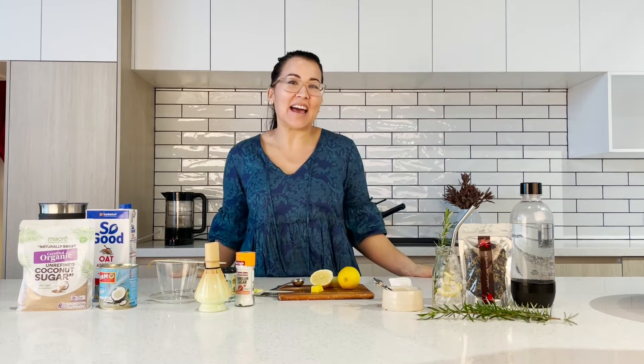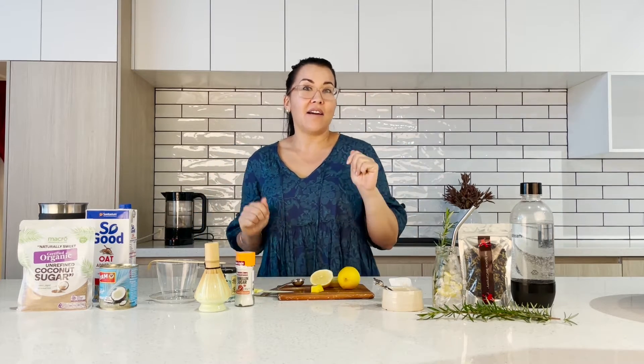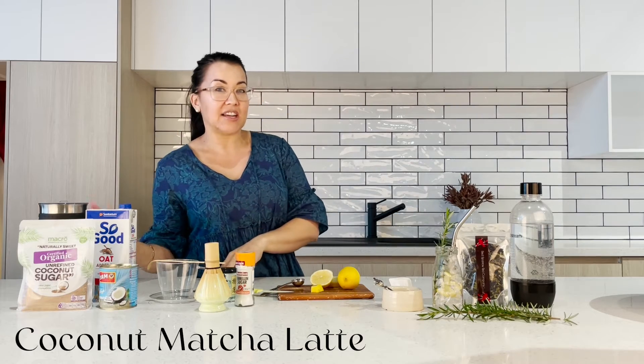I'm Bridget from Reds for a Tea Company. Now it occurred to me that not everyone likes tea, and that's okay because I'm going to show you some other ways how to power pack some antioxidants into you. So today I'm going to show you how to make a butterfly pea flower lemonade and a coconut matcha latte.